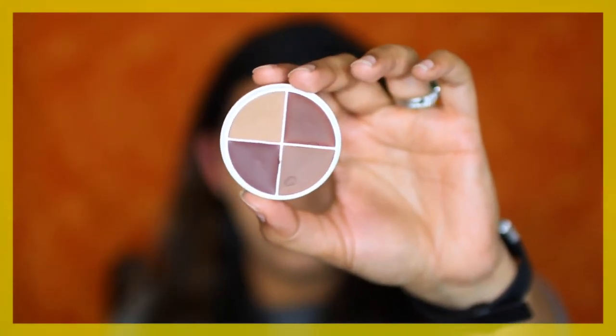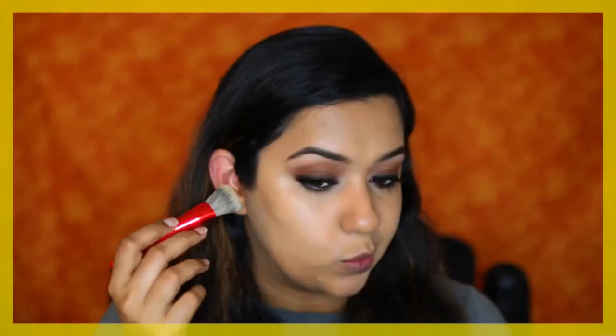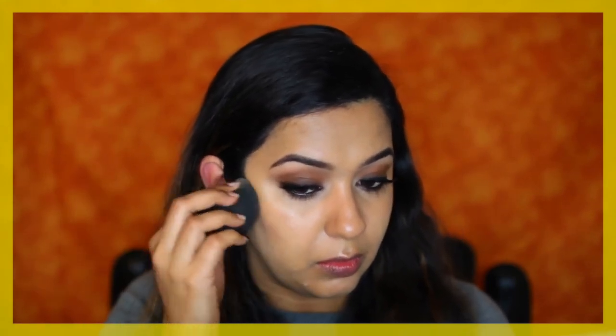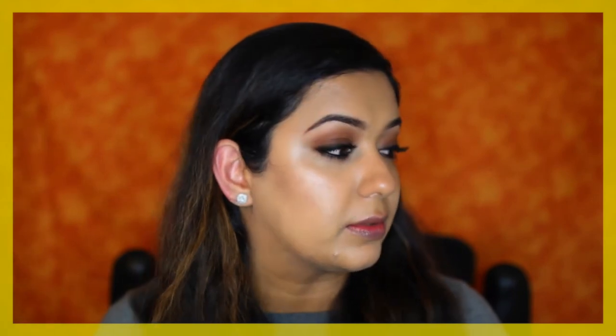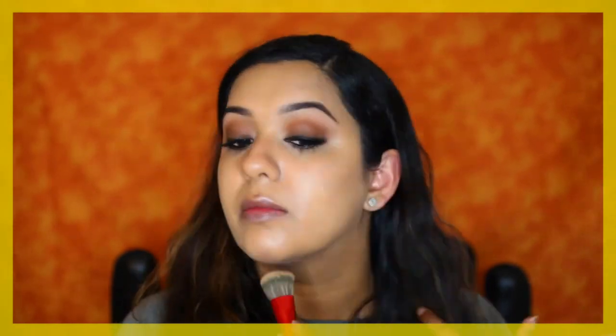Next I'm going to take the RCMA Shading 4-Part Kit, which has four shades for contouring. I'm using the second darkest shade with the same brush I used for foundation, then blending the edges with my Tan Beauty Blender. I'm also taking a little bit of contour along the sides of my nose and along my jawline and across my forehead. This is just a base — we're going to go over it with powder.